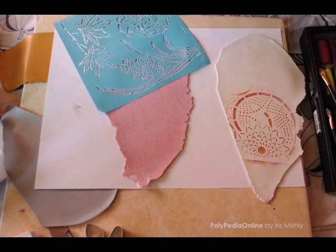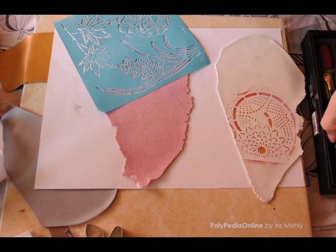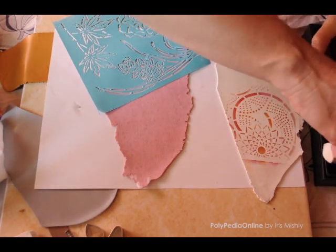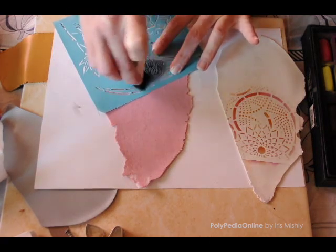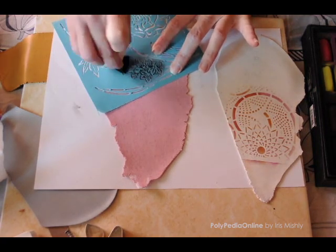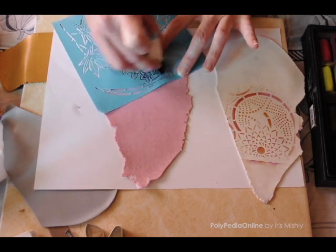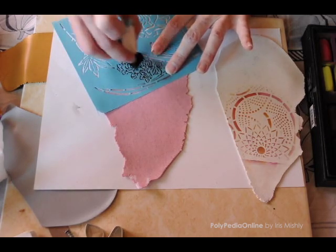If you are using dark chalk colors, clean your fingers prior to touching a lighter colored clay sheet. Think about the clay colors that you are using and chalk colors. You don't want to use a dark chalk color on top of a dark colored clay sheet — it is best to play with contrasts.